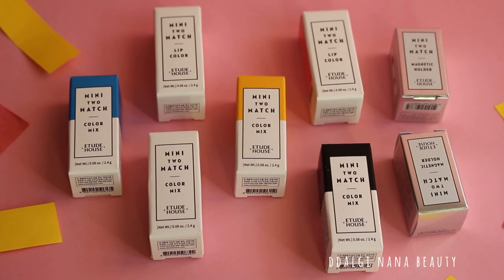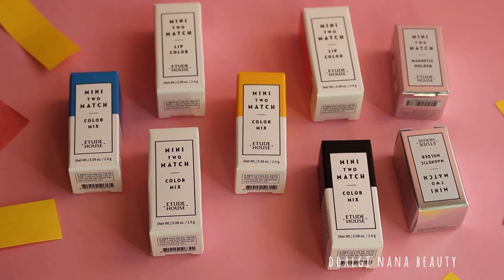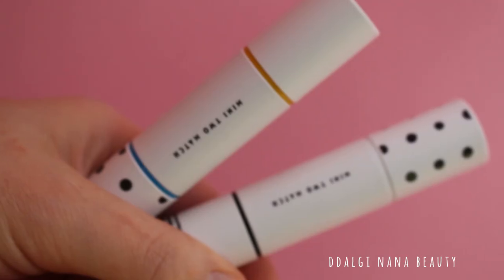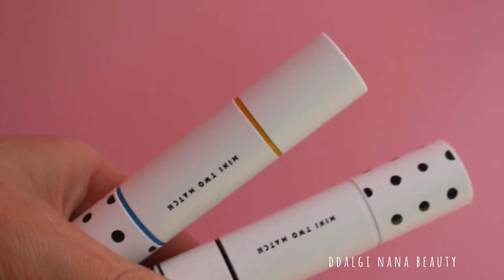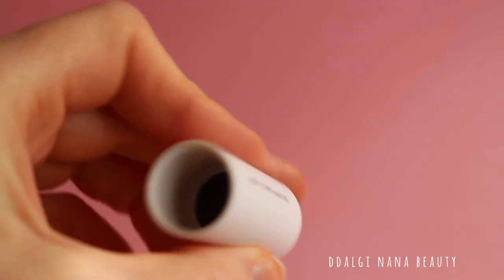This is a fresh series from Etude House promoted by Pony. The main concept is to match two lipsticks of your choice into one. This series has about 30 shades and you can connect your desired shade with the magnetic holder.